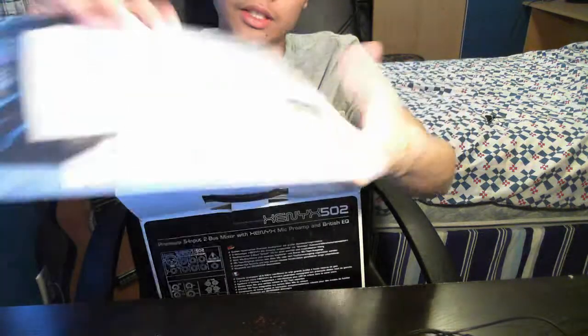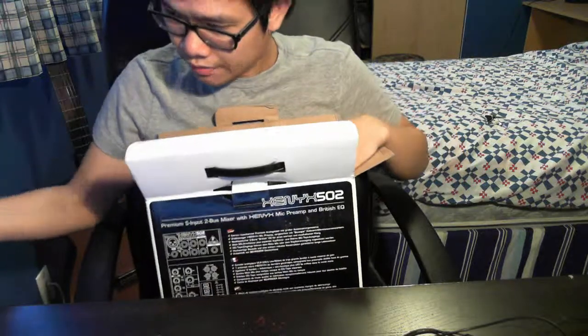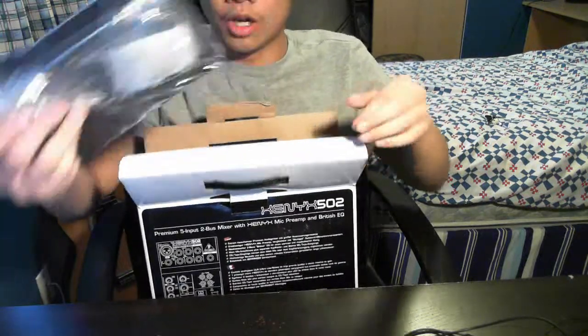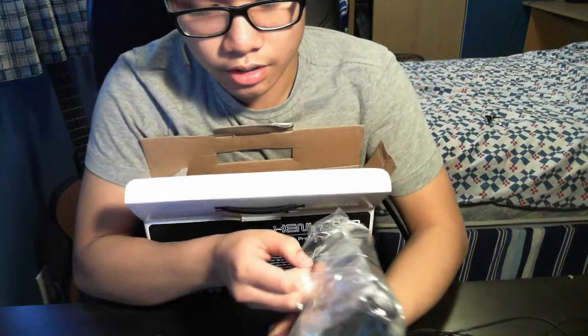There's no sticker included. I believe it's a German company that made it. I'm not too familiar — I don't really know much about audio mixers and stuff like that.